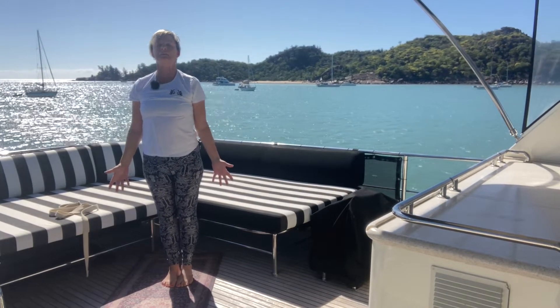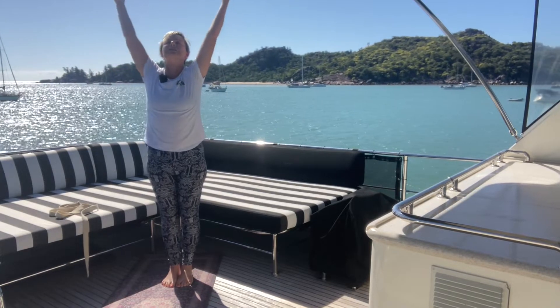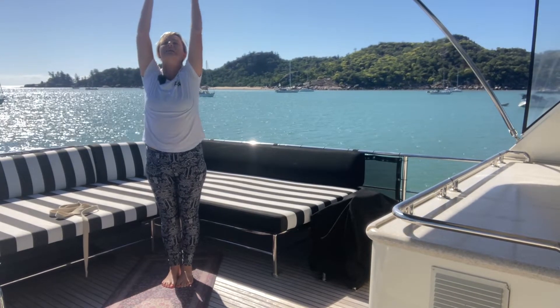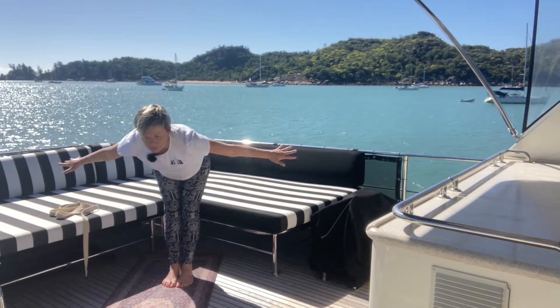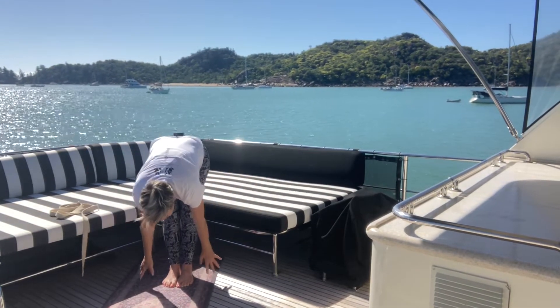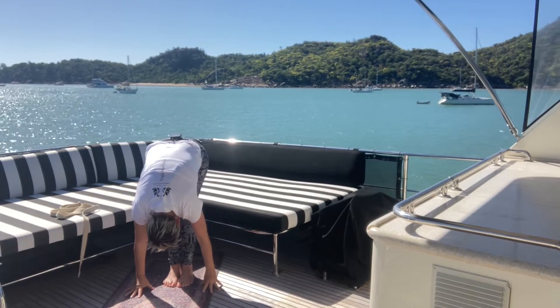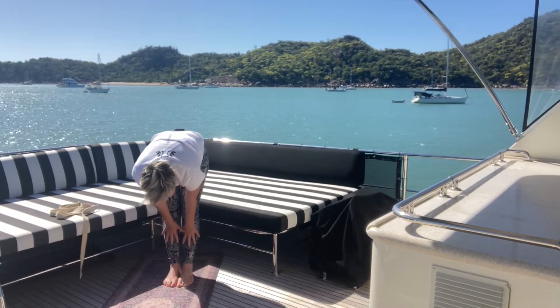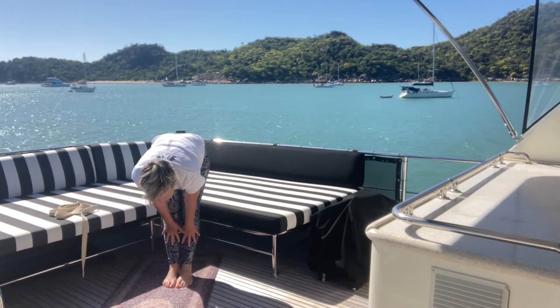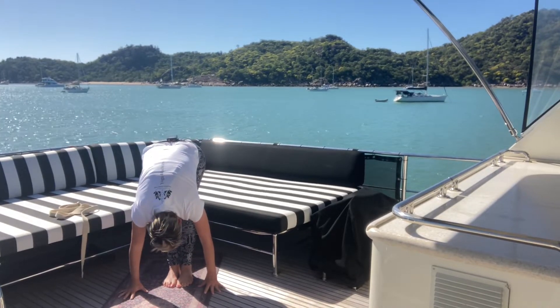Hands back down into our mountain pose, then drawing arms back up towards the sky — reach and reach, saluting the sun. Exhale, swan dive over the legs. Allow the hands to float out towards the sky, allow the head to fall, and relax the head and breathe out. Inhale, come up into your halfway lift, Ardha Uttanasana, then Uttanasana — exhale, release, fold over the legs again. Breathe all breath out.